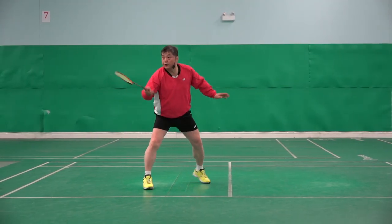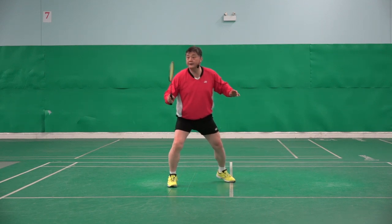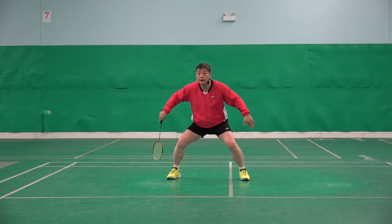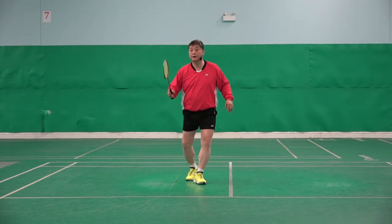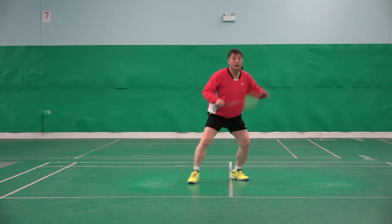One, two — net shot. Three, like that. One, two — lift. Like that. One, two, lift, cross. Like that.